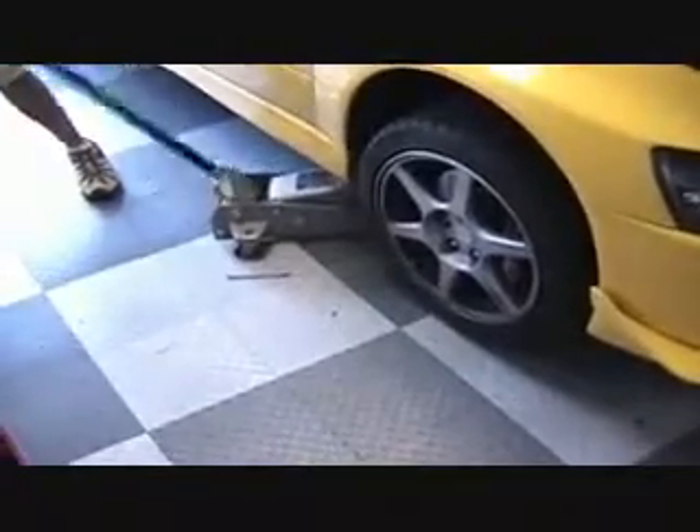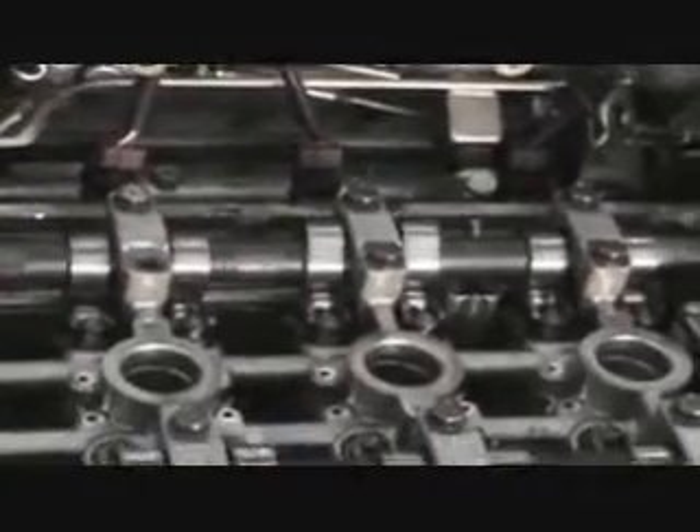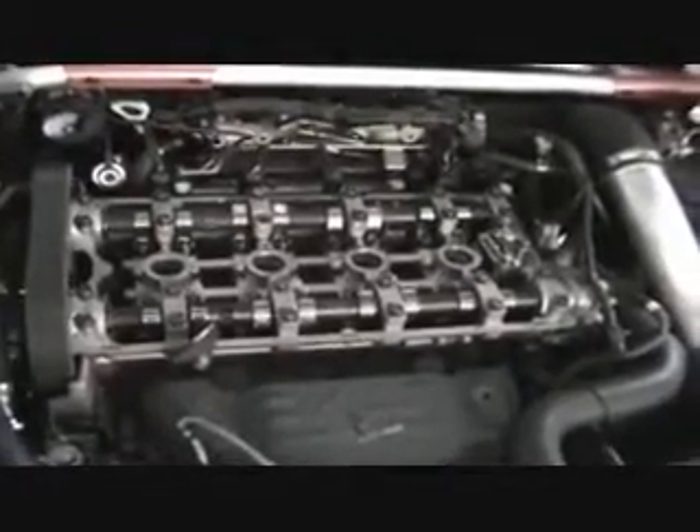Once everything is reassembled, with the valve cover still off, jack up the car and turn the wheel all the way to the right so you can get access to the crank pulley. Use a half-inch drive socket extension — it just fits right into the end of the crank, which is exposed there. It'll be kind of hard to turn, but make sure you take it out of gear first. Crank the engine through one or two full rotations and make sure there's no binding anywhere — it should turn relatively easily throughout the entire rotation. Then put the valve cover back on. At this point I've also removed the zip ties and the tensioner tool from the timing belt area.